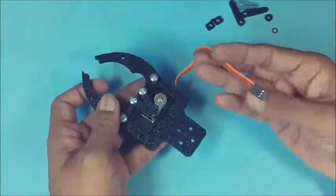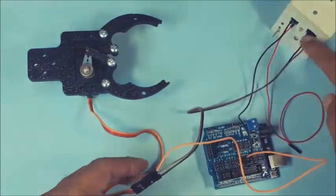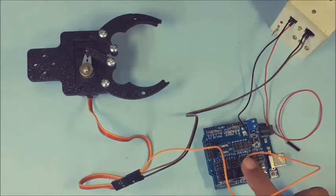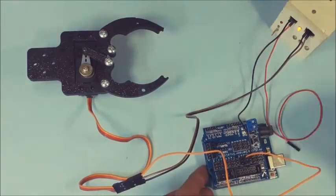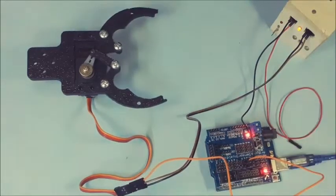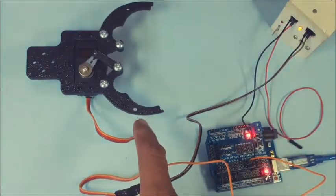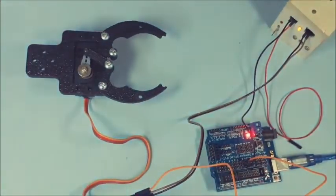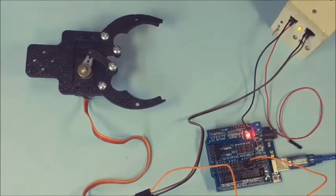Connect the 3-pin connector to a 5V DC source, ground, and signal input from an Arduino board or any other microcontroller. You may program the servo for any angular movement. Here, the servo angular movement is programmed for 45 to 135 degrees using Arduino Uno. Adjust the jaw position as required. The onboard LED indicates the jaw opening and closing condition.